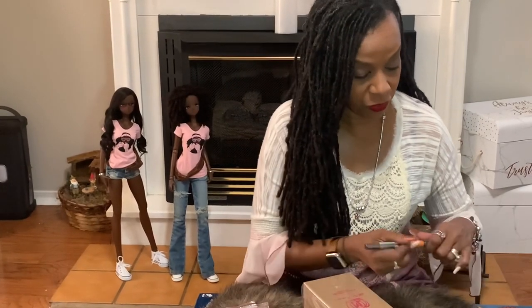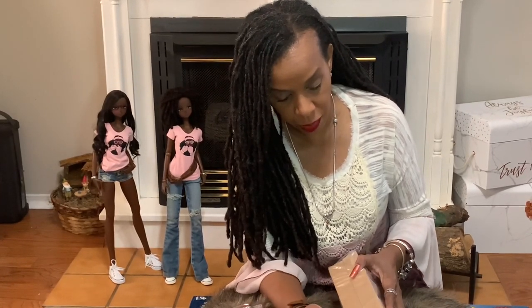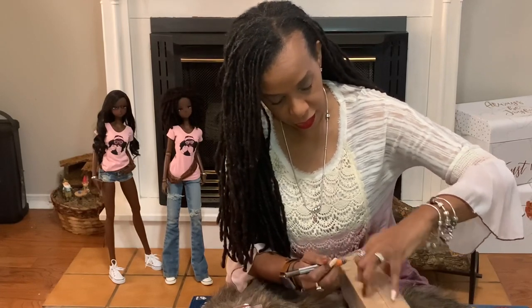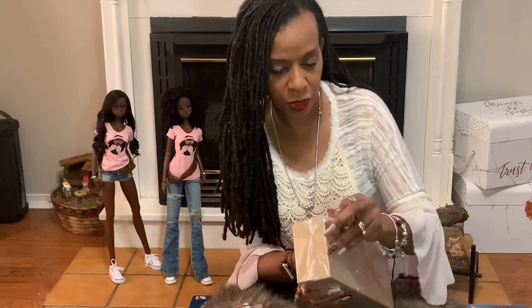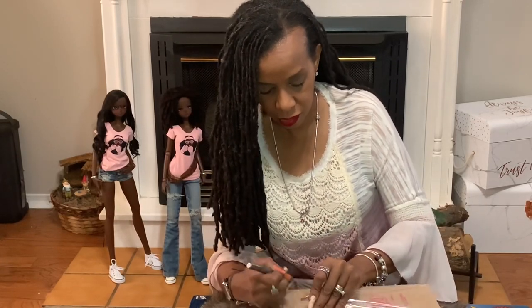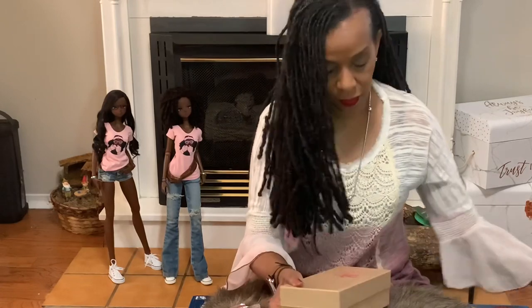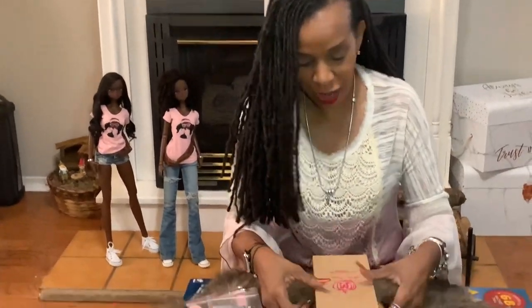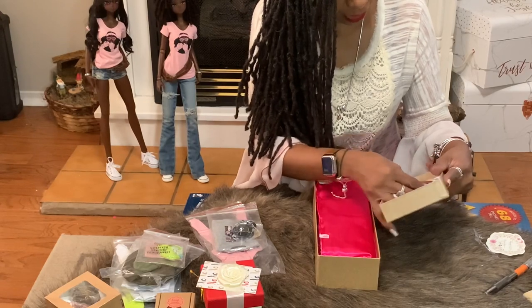That's a whole separate video, but resin can turn yellow. So I like to keep my dolls in the box because I don't want anything to turn yellow — I want to keep them forever. I'm not going to use this part so it's okay if I tear it off. This is always the most exciting part. Let's see what we have right here before we go any further.